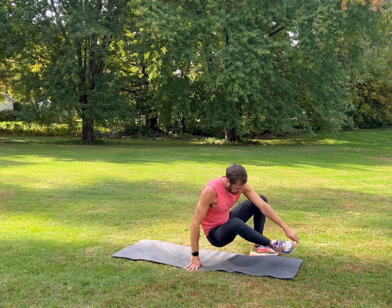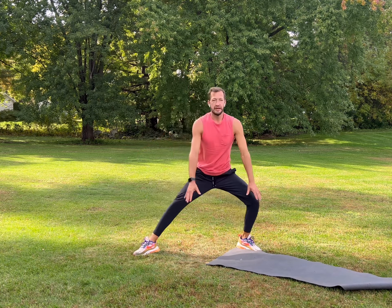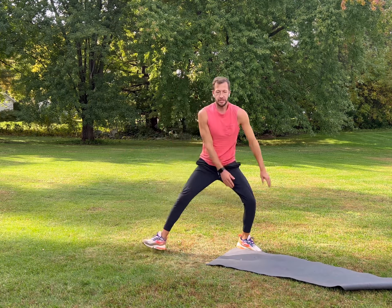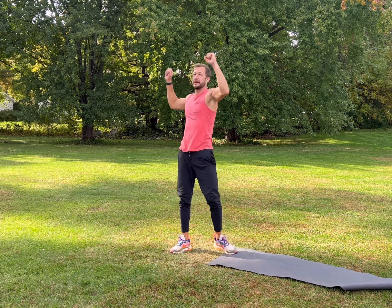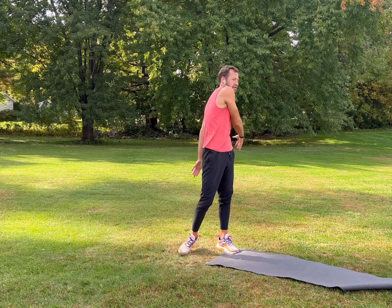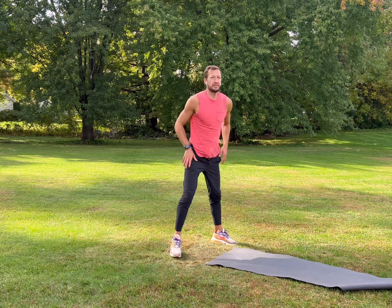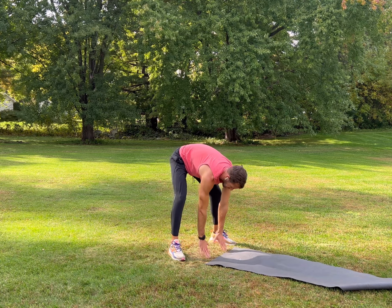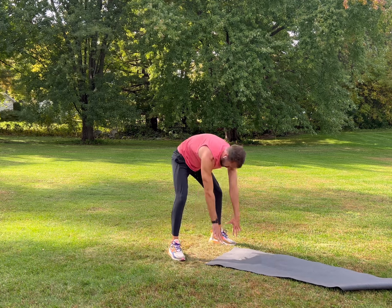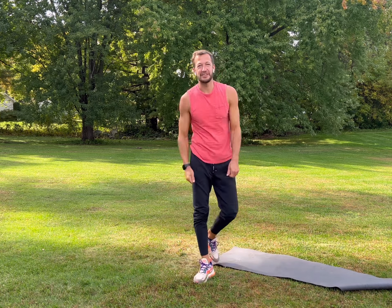Drop your feet, slowly stand up, shake it out, stretch out your inner thighs — nice little cool down, that was awesome! Shake it out, arms up, twist. Stretch those arms out, swing your arms, come across, stretch your hips out and your back. Open up your legs nice and wide, slowly reach down for the ground, tuck your chin into your chest, and then slowly stand up. Great workout everybody — subscribe for more videos, hope to see you again soon!